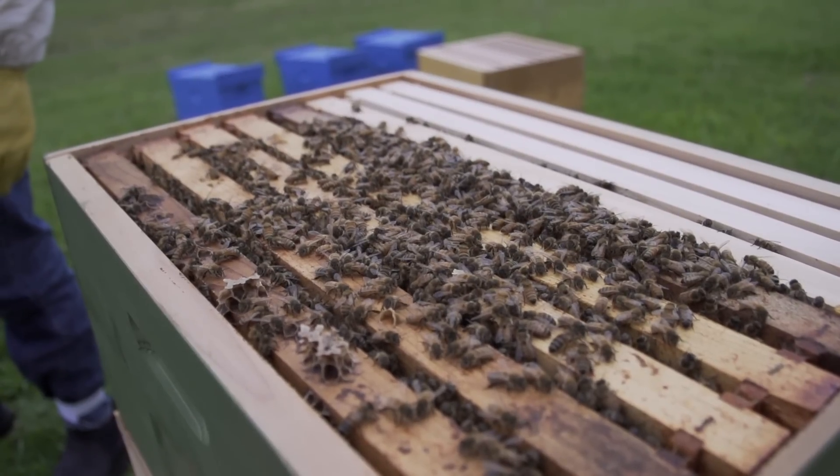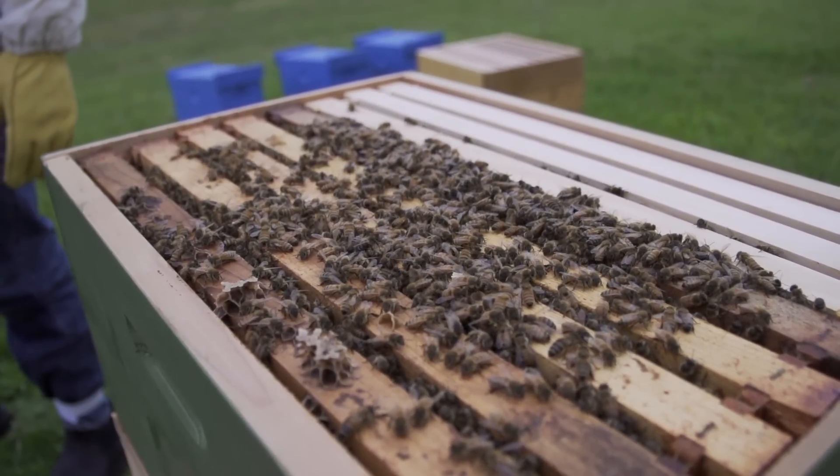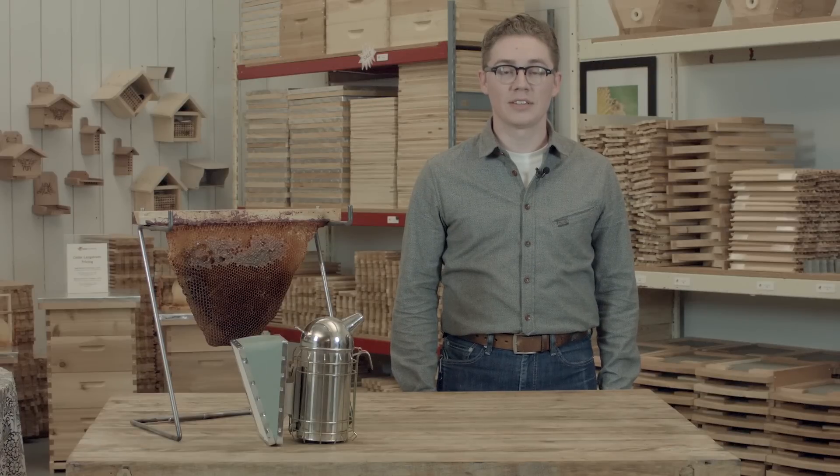Be sure to check with local beekeepers to learn the ideal starting time for your climate. Once again, this is Matt from Bee Thinking, and thanks for watching.